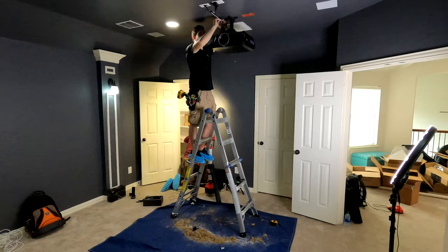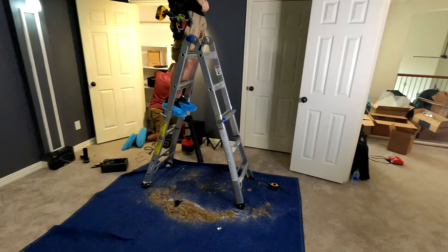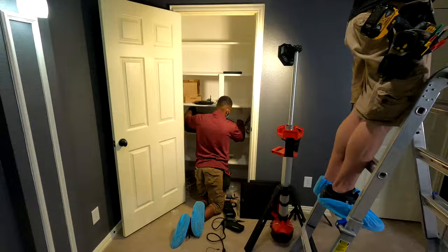If you guys are interested in seeing this particular space, make sure to subscribe to the channel — this is going to be coming out soon. It's a full walkthrough every step of the way: cutting in all of these awesome 100 series Focal in-wall LCR speakers, as well as installing the equipment in the closet, the surround speakers, the subs, everything. It's probably going to be like a 30 minute video, so if you're really interested make sure to check that out.